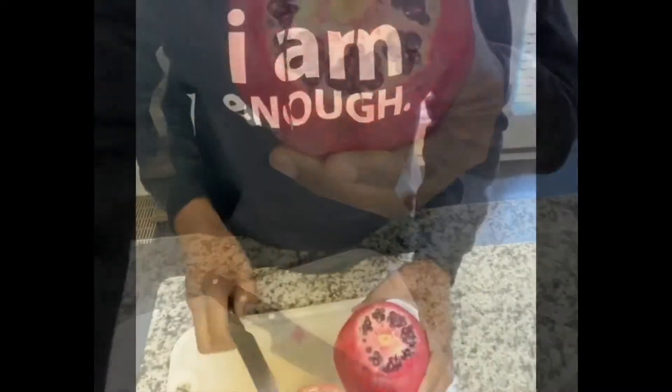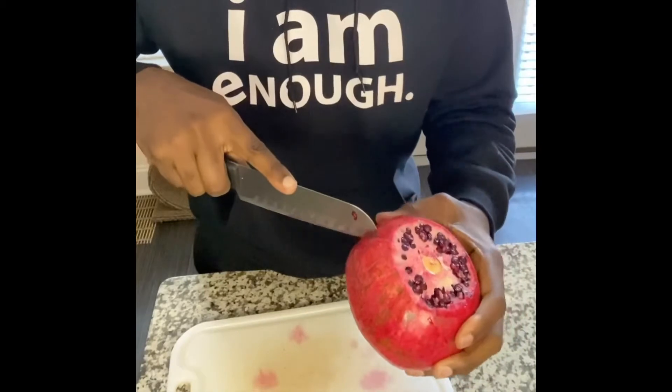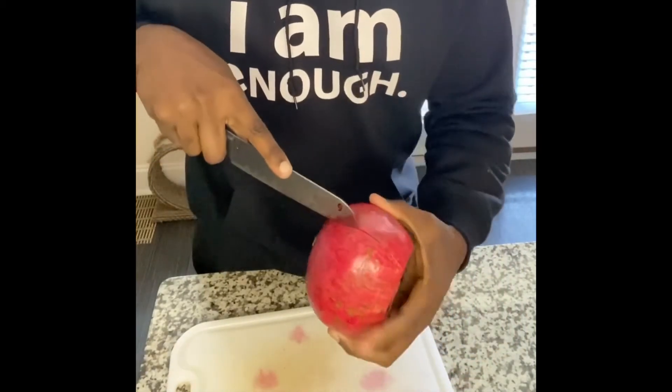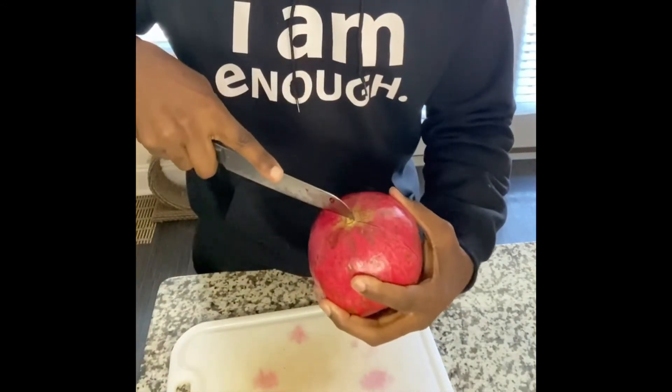So now we have it open, and then we're going to cut it all the way around. Not too deep — you don't want to cut into the seeds. It's just going to go all the way around. We're going to cut it into fours.